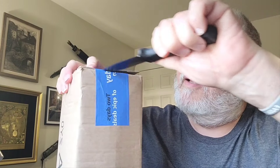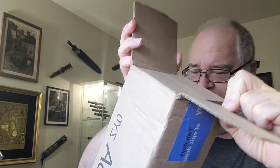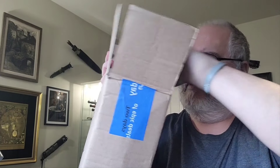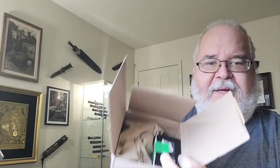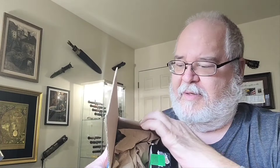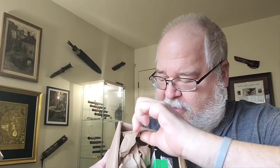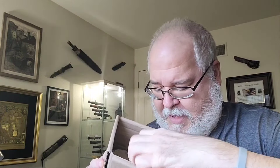Look familiar? Butter. Okay, here we go. Slash prides himself on boxing. Some paper — here we go.